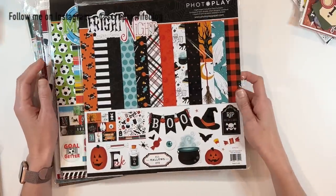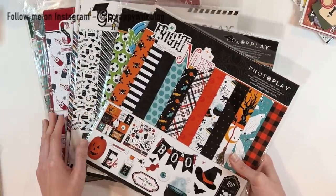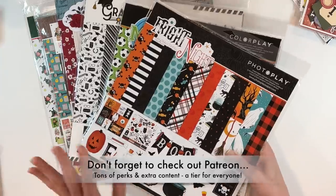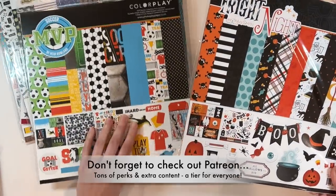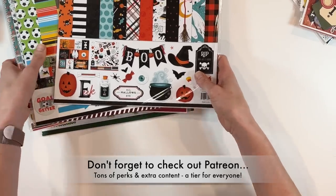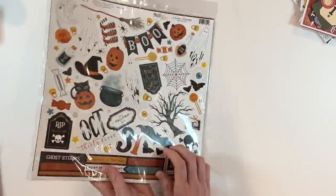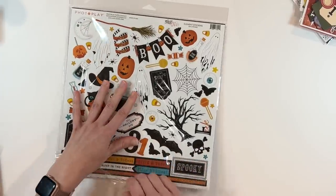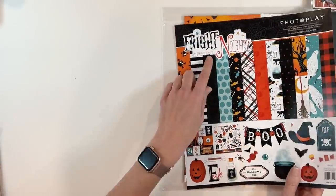I really like Photo Play collections. Some of them are very specifically themed, but they're just beautiful papers, really well done, and they have just enough supplies for the type of projects that I like to do. So I picked up several Photo Play Color Play collections. I'm going to push these over to the side and do some quick flip-throughs of what collections I picked up. This one is called Fright Night — obviously a Halloween theme, but it didn't seem like super scary Halloween. So let's do a quick flip-through of Fright Night by Tracy Smith.